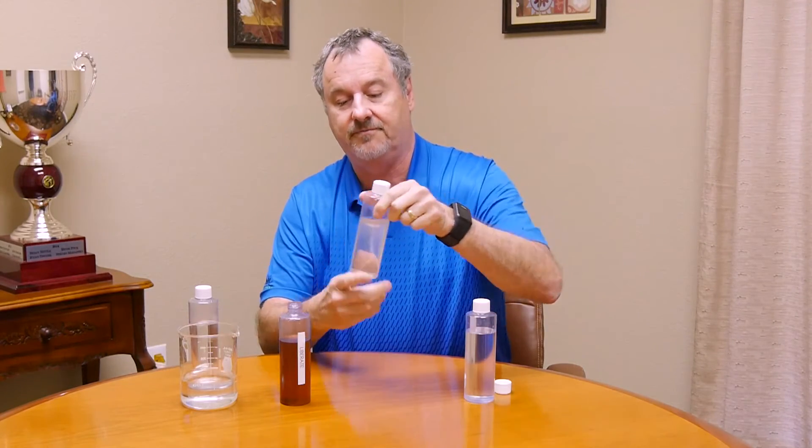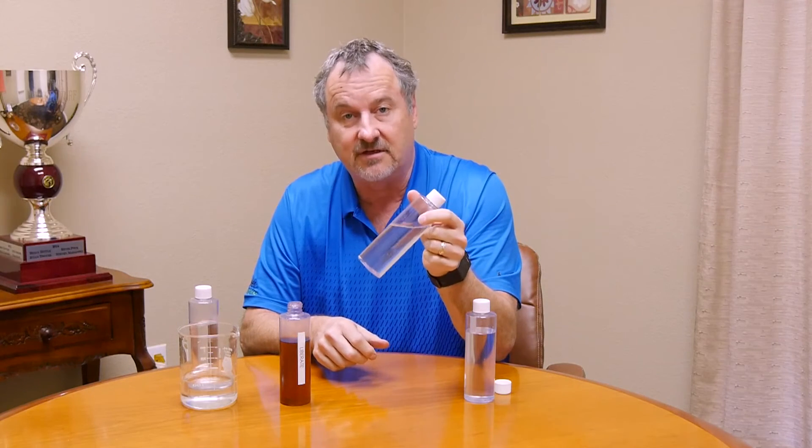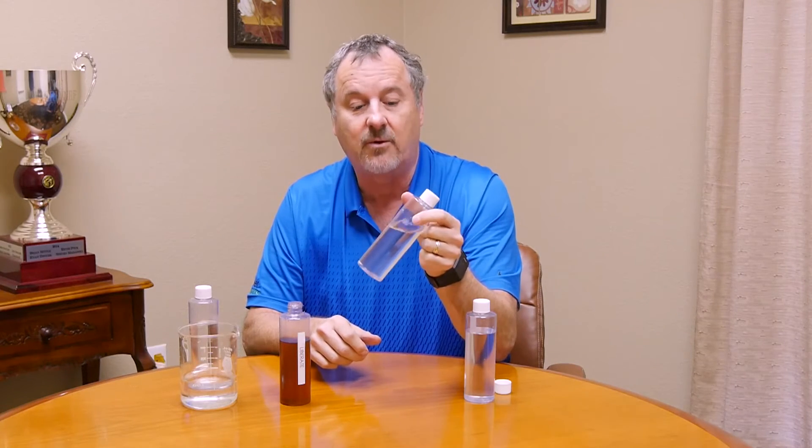Just give that a little shake. Boom — Mr. Wizard! That's an organic acid, 100% biodegradable chelating agent that broke the calcium phosphate apart that quickly.